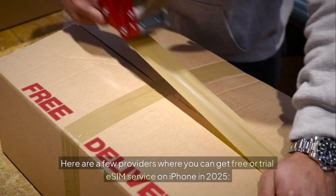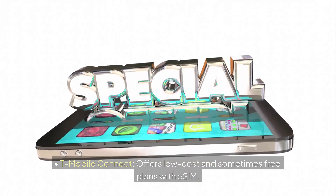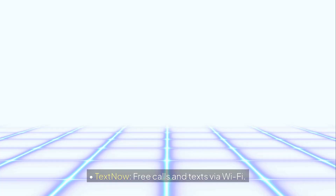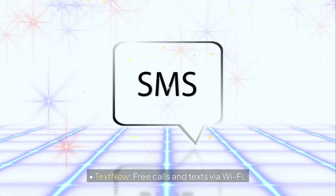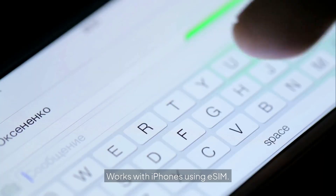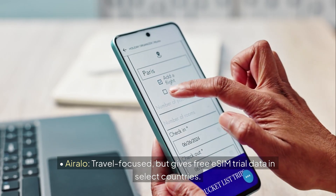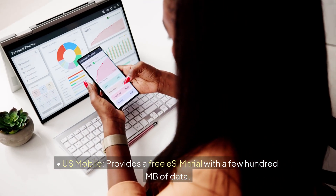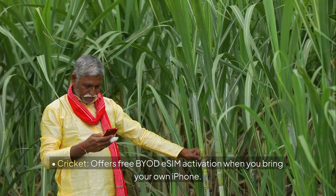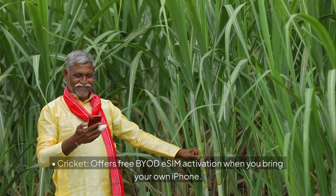Here are a few providers where you can get free or trial eSIM service on iPhone in 2025. T-Mobile Connect offers low-cost and sometimes free plans with eSIM. TextNow provides free calls and texts via Wi-Fi and works with iPhones using eSIM. Airalo is travel-focused but gives free eSIM trial data in select countries. U.S. Mobile provides a free eSIM trial with a few hundred MB of data. Cricket offers free BYOD eSIM activation when you bring your own iPhone.